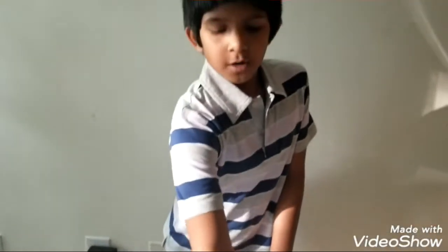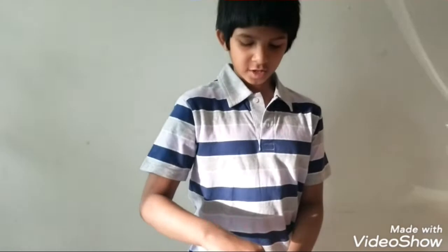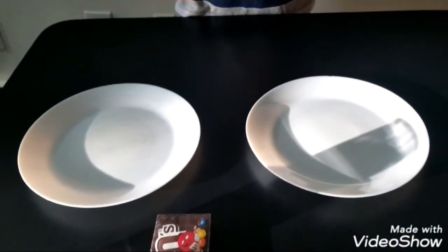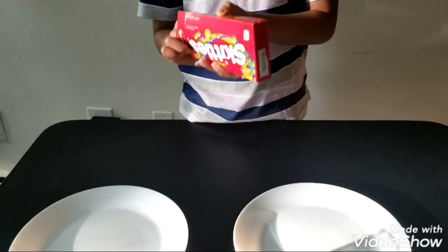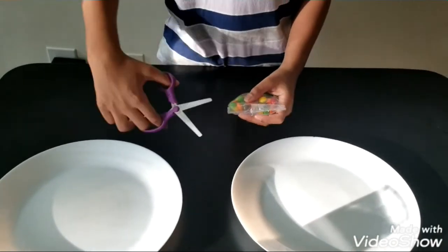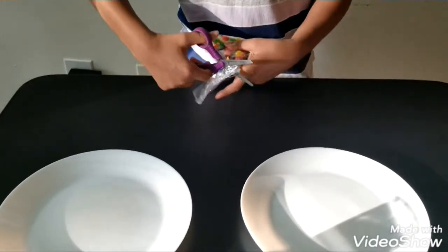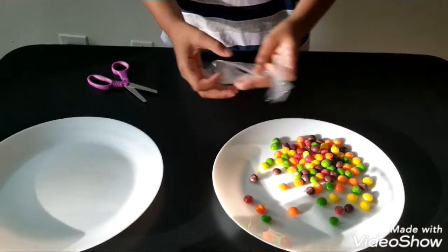Do you think Skittles dissolve in water? Let's find out. First, take your Skittles out and cut the top off, then pour your Skittles onto the plate and sort them out in a circle with the different colors.